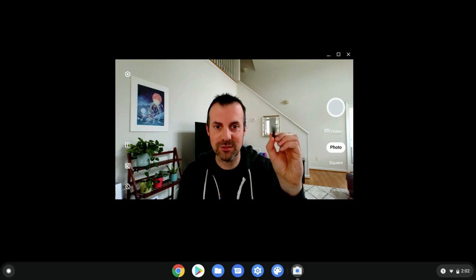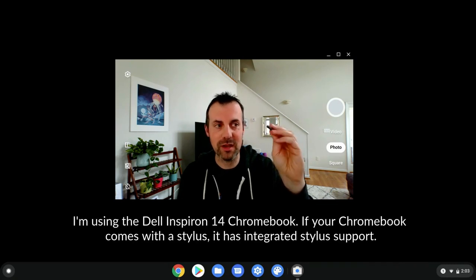Hi, I'm Tom Malini. I'm coming to you from my Chromebook and I'm here today to tell you about integrated stylus support on Chromebooks with integrated styluses. Here's my stylus — this is from the Dell Inspiron that I'm using right now.